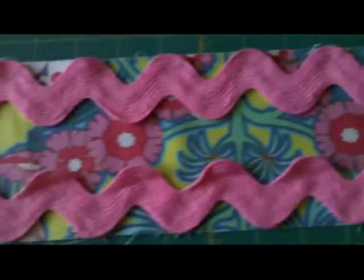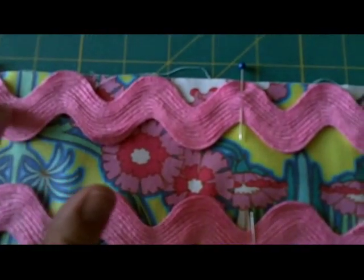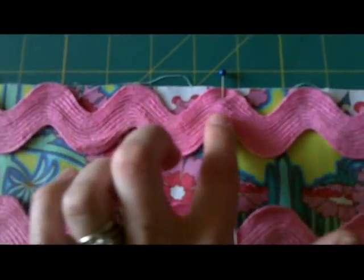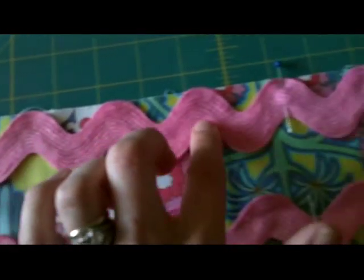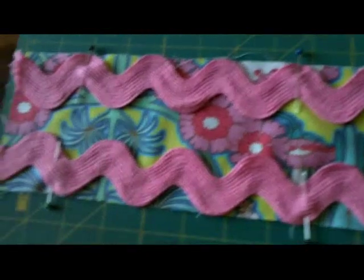I'm going to iron this really quick so I can make sure I get a good line. Here's the rick rack all lined up. The next step is to pin those in place. I've pinned on the rick rack, and the next step is to sew right down the middle of the rick rack — just split the difference in the middle.